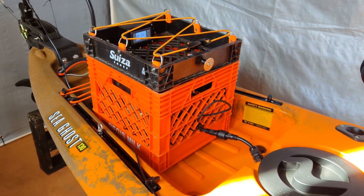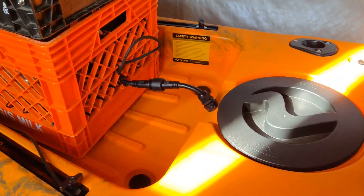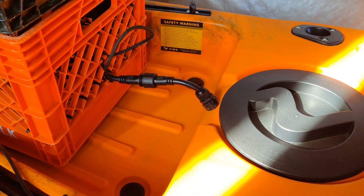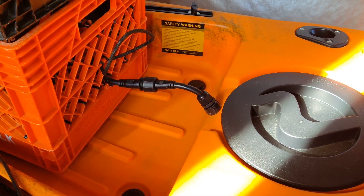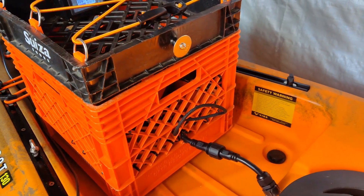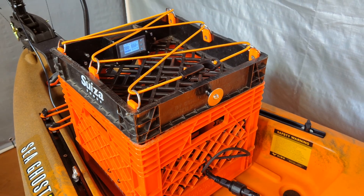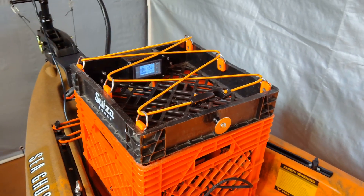This is the exterior view of my battery electronics box. Looking at the front, you can see where the quick connect comes out and runs through the through-hole adapter — I will include the video for that tutorial in the narrative section. And then there's the bungee that holds the top lid down, which is also doubling as an extra storage spot with the bungee on top.